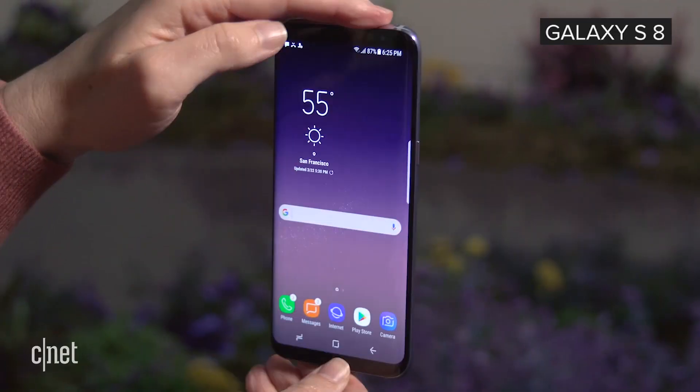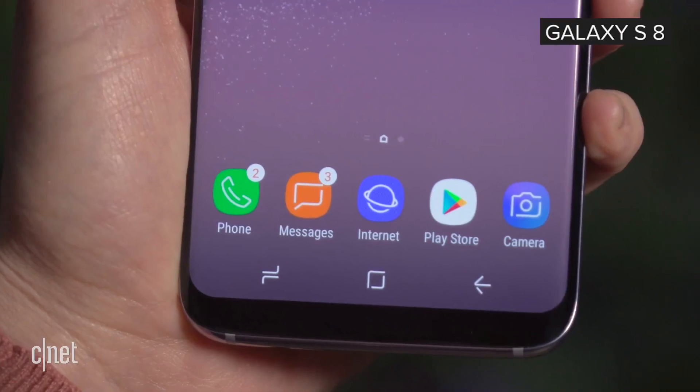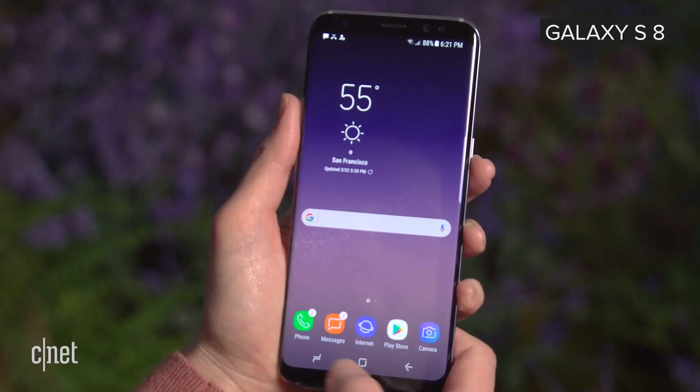From what we're hearing so far in specs, there might just be an incremental difference between the S8 and the Note 8 phones, with the exception of the two cameras on the back of the S9 Plus.